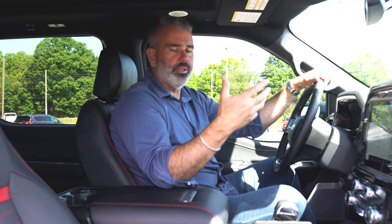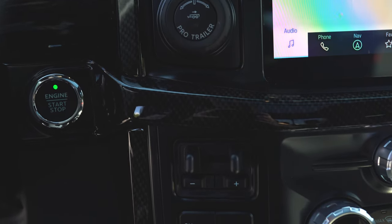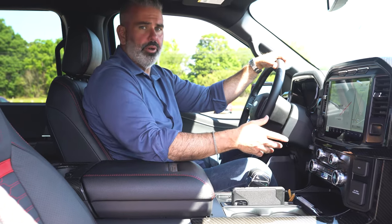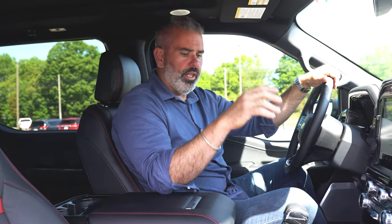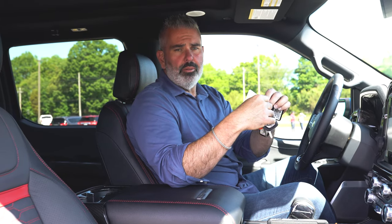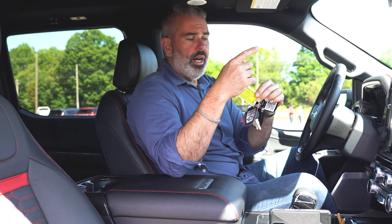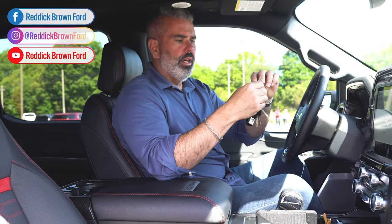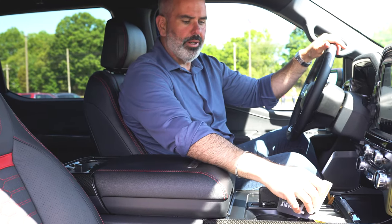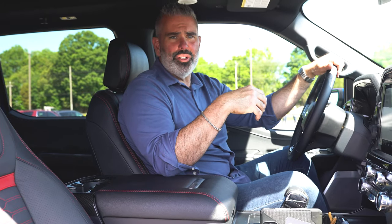The truck has pro trailer backup assist and tow capability. Drive modes are located right at your right knee — you can shift into Sport, Off-Road, Slippery, and many other modes, covering two-high, four-high, four-auto, and four-low. The system intuitively responds to your selection. Note that all these trucks have a 1,500-mile break-in period: no cruise control, no towing, keep RPMs under 4,000, and use 93 octane fuel if available, or at least 91. After the break-in you'll have a lot of fun.